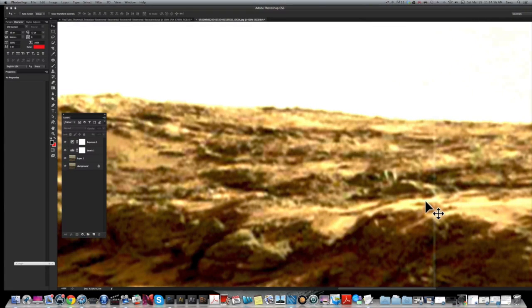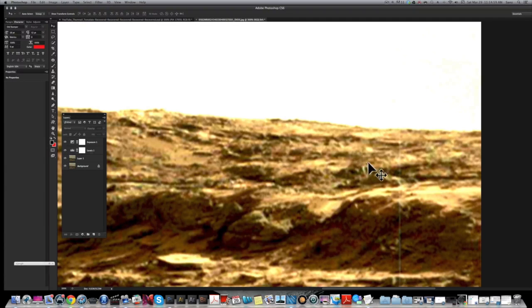Another anomaly is right here — this thing kind of looks like a horseshoe, which was just a little bit weird. I'm going to go ahead and crank down that exposure and see if we can work with it.